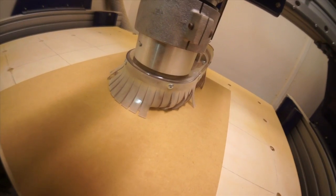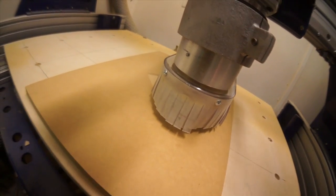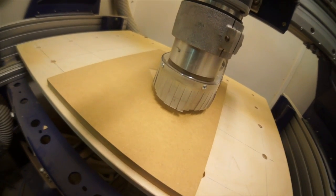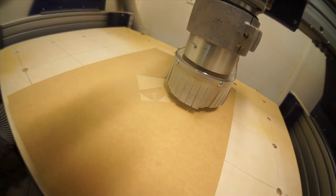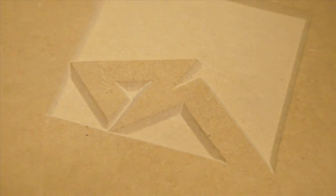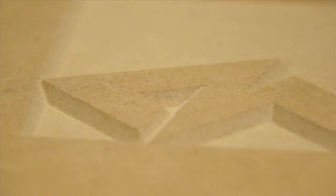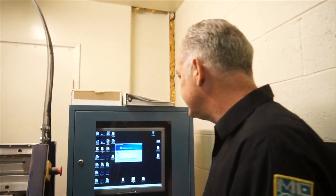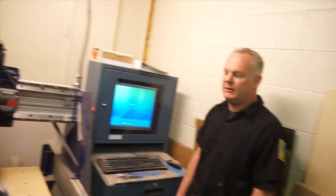This technique would be perfect for an inlaid logo on a vinyl wrapped panel. You can go work on something else — simply hit go and bam, you're out. It's like another employee. The biggest thing is being able to duplicate whatever you make, every time. Just program it and get it to go.